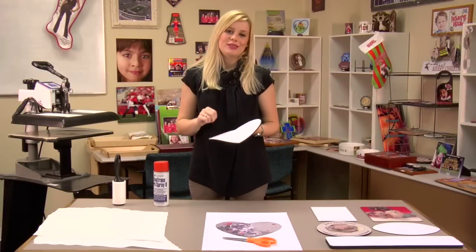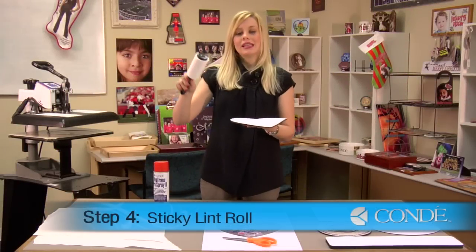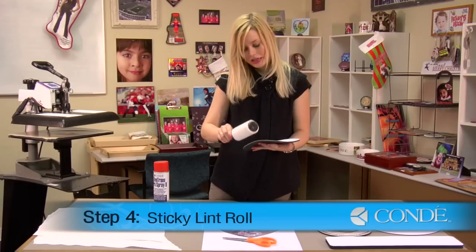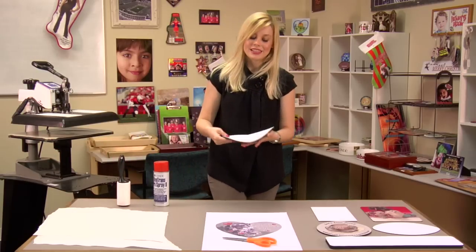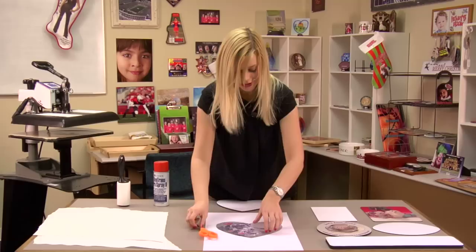I've given my mousepad a few minutes to cool, but while it's still just a little bit warm, I'm going to sticky lint roll one more time just as a precaution. Now I'm ready to apply my transfer. I find it's easiest if you cut out your transfer ahead of time, hence my scissors.